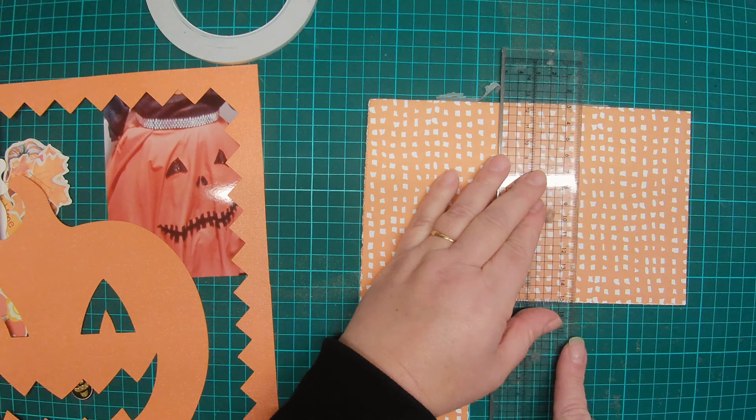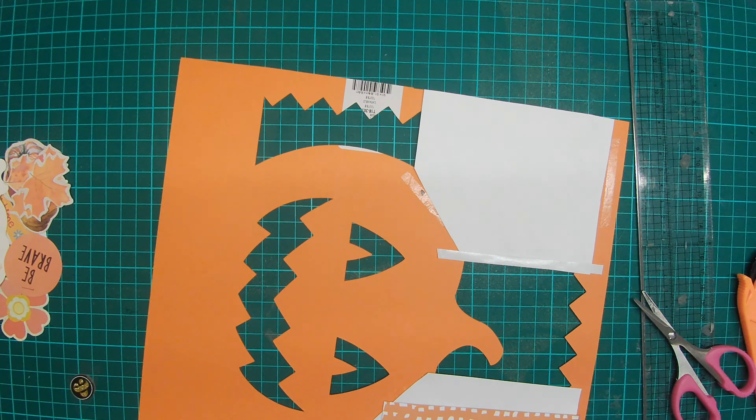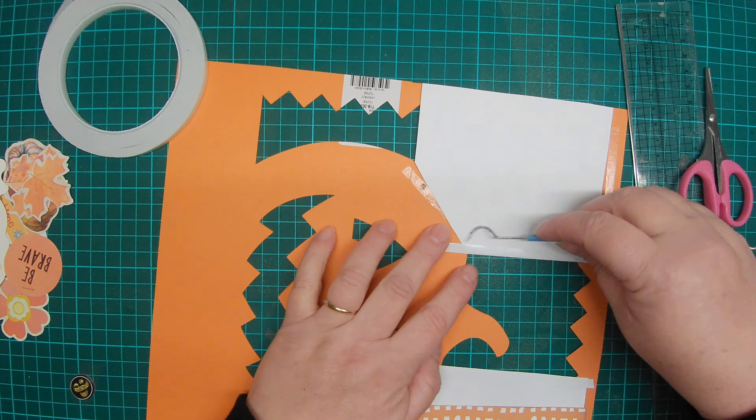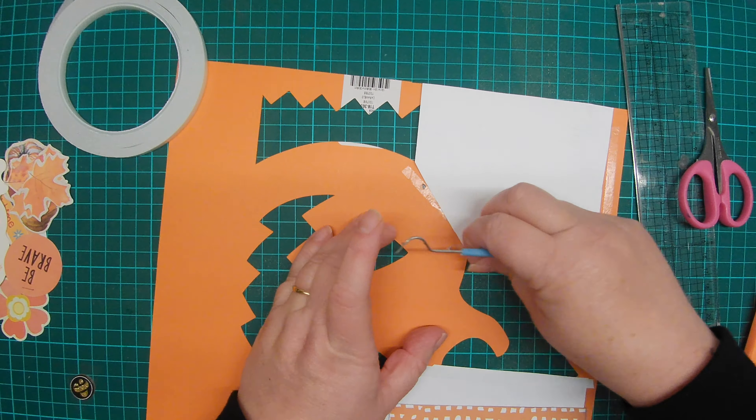Now I'm just roughly cutting some bits of card to stick behind some of the gaps on this cut file. I didn't measure them very precisely and most of the time that worked out well, though you'll see there is one bit a bit later where I do have to do a little bit of trimming to make it fit.